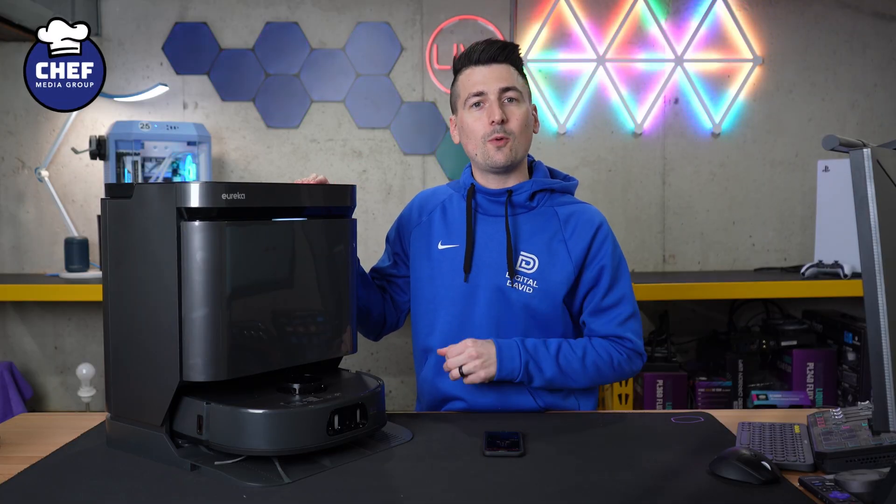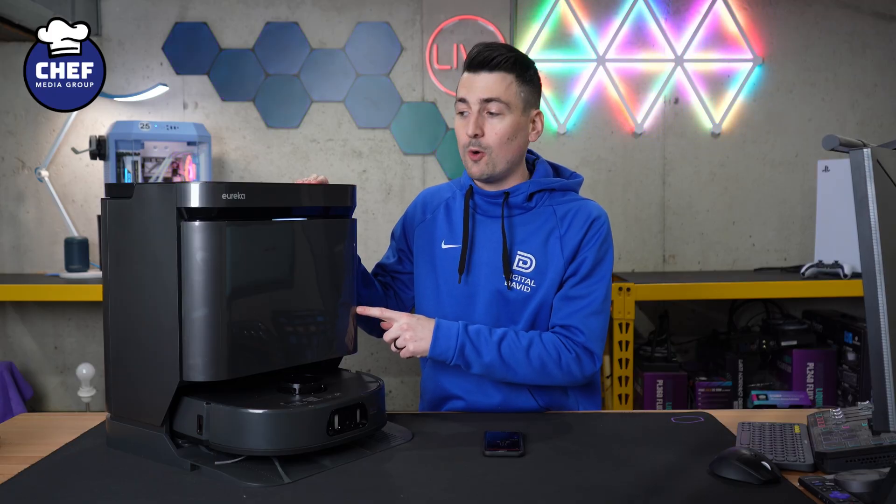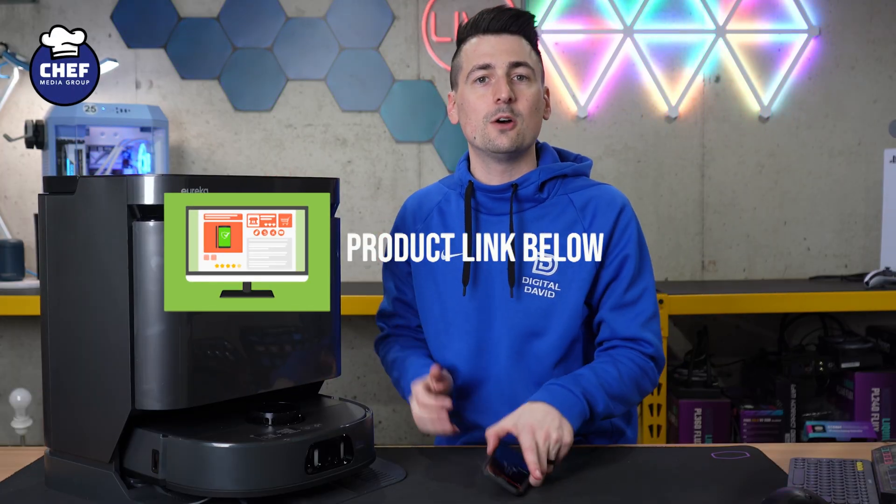Hey everyone, today in this video I'm going to walk you through the initial app setup for the Eureka J15 Pro Ultra. If you're interested in this product, be sure to shop the link in the video description.